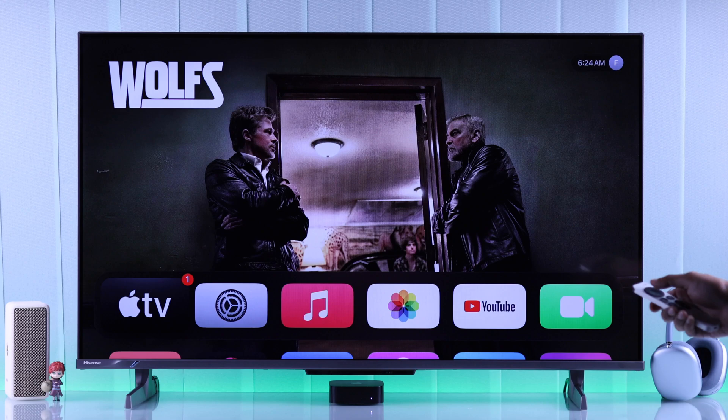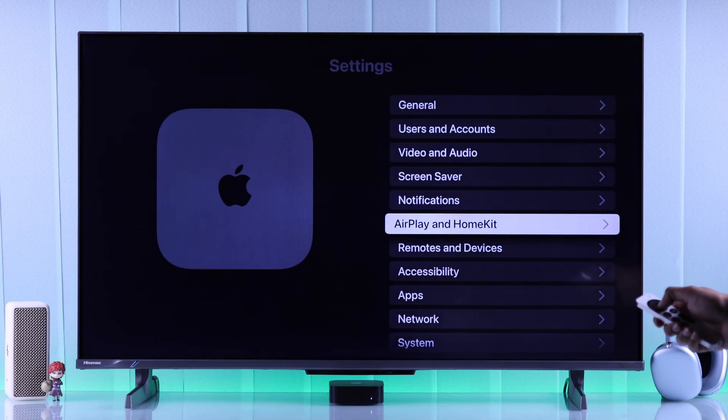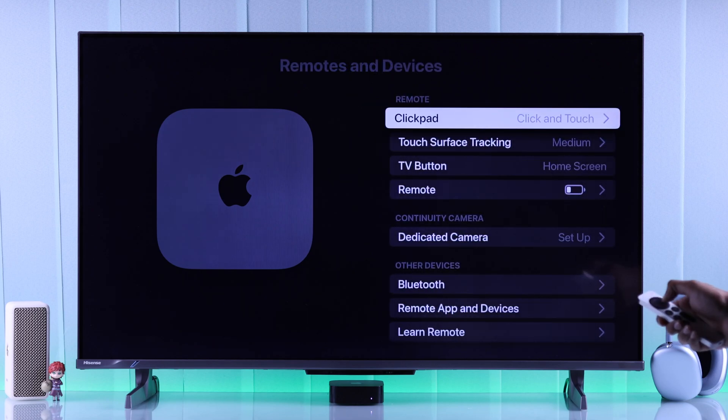To connect your AirPods 4 to your Apple TV, first you'll need to open Settings. From there, go to Remotes and Devices, and then open Bluetooth.